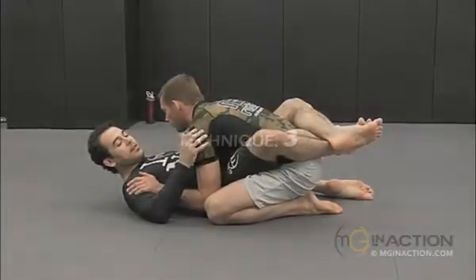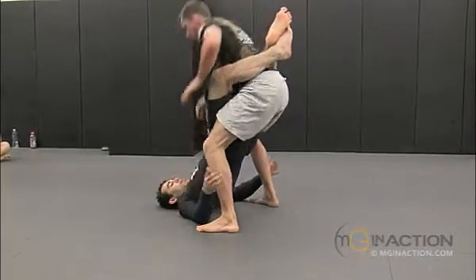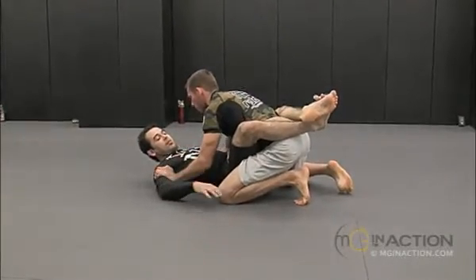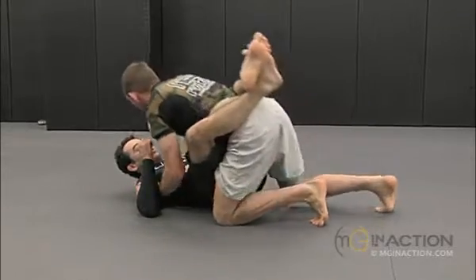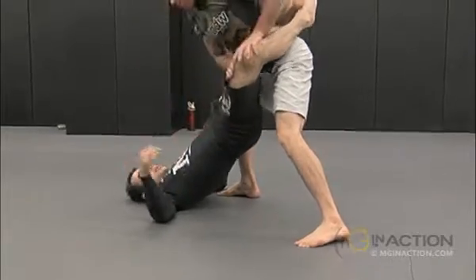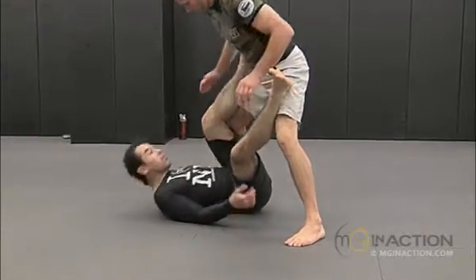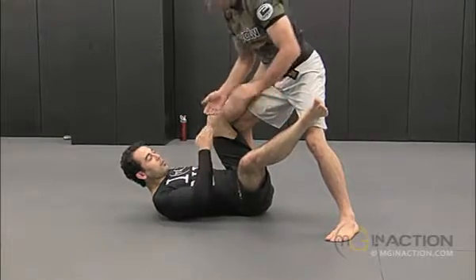Extend it up one more time. Work to open my guard and get back. He's standing up, but he doesn't stand up on both legs in front of you. So now he's just starting to open my knee, and I don't have his hand. I want to get my foot on his hip, but right at that moment he knocks my foot out of his hip.